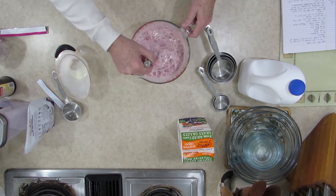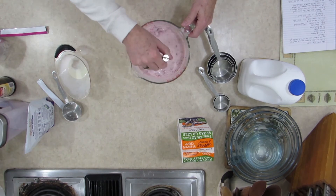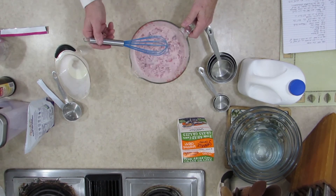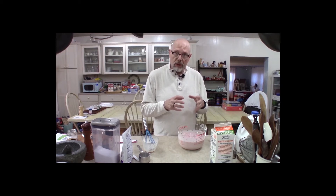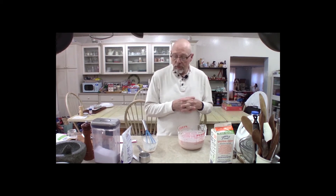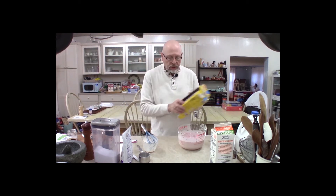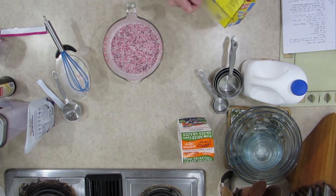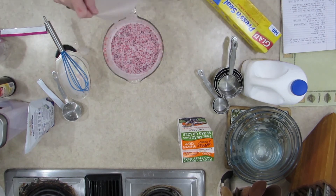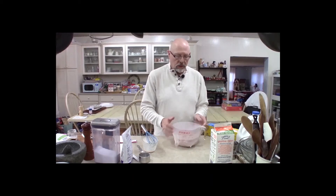For our strawberry ice cream, we like to let it sit for a while — anywhere from 8 to 20, up to 24 hours — because we want all the flavors to combine and we want those strawberries to rehydrate a little bit. It'll just give you a better result. So what we're going to do next is get some press and seal, cover this up, and put it in the refrigerator.